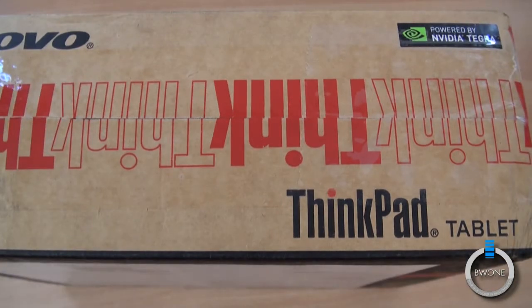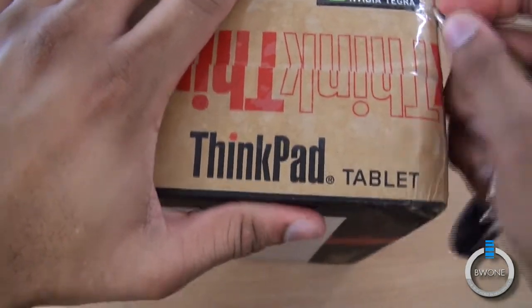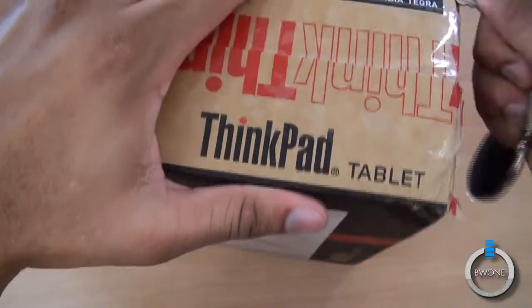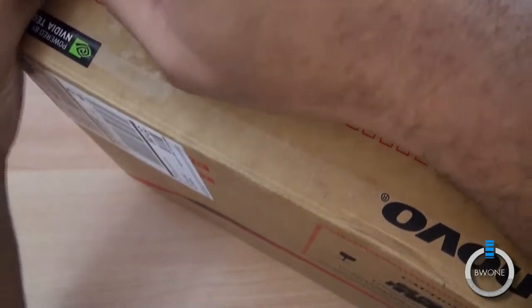We finally got one here to do a review on, so we're going to start off with the unboxing. Slicing up this tape here on the side with the keys — hopefully it'll take them off easily. I shouldn't use my keys, but it's the closest sharp thing to me.